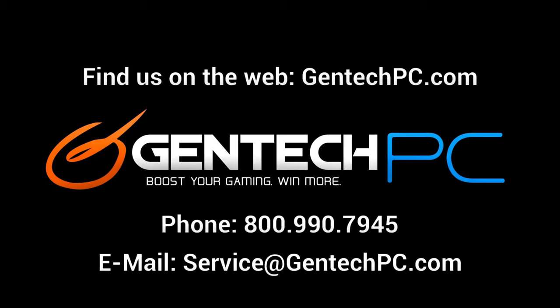Once again, we just want to remind everybody that this was Gentech PC and we'll see you next time.